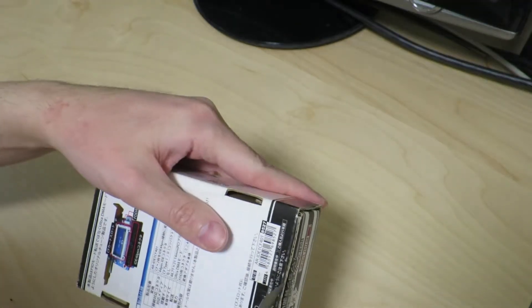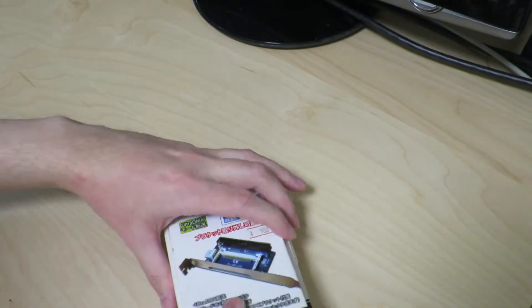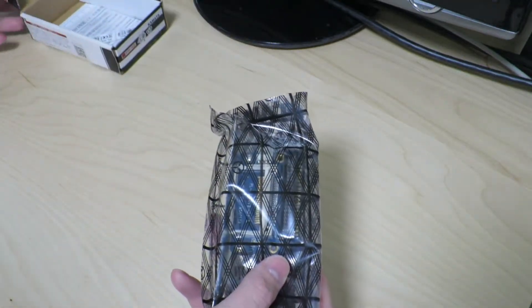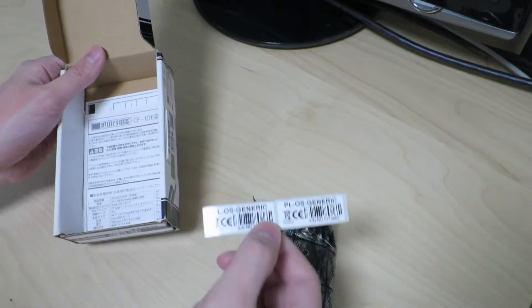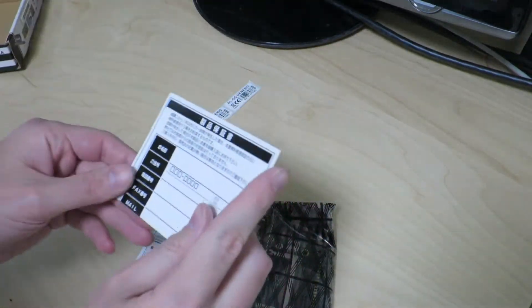I noticed there was a piece of tape over here that needs to be cut. Cut that open, and it pops the box right open like this. Actually, it looks pretty clean inside. There's an instruction manual and a warranty card.